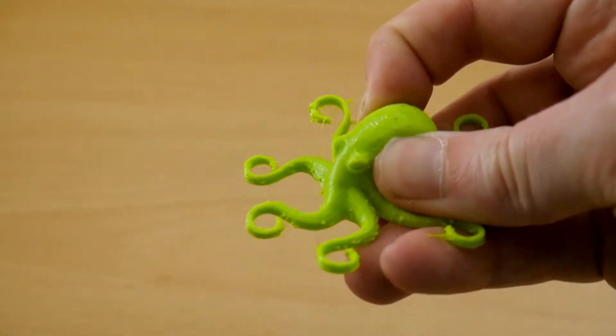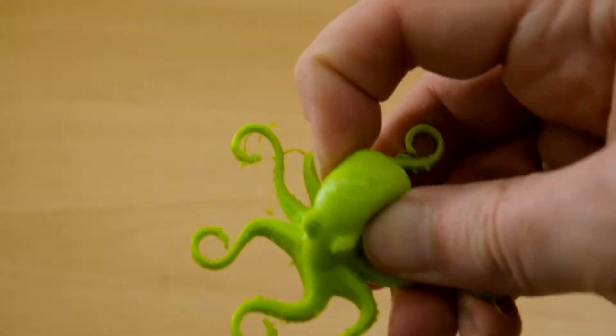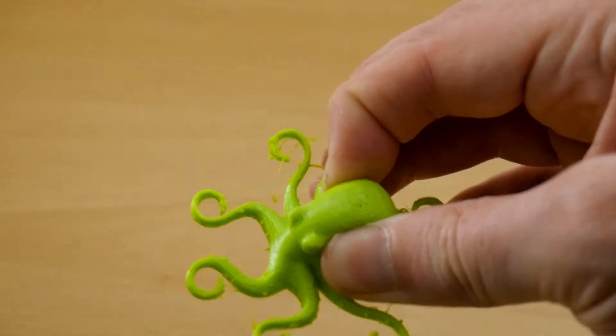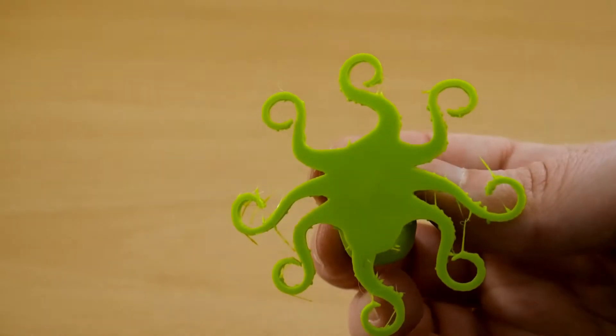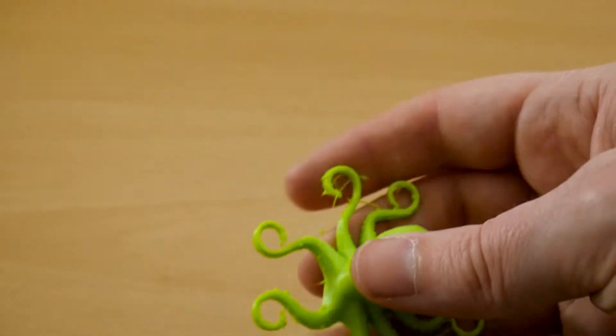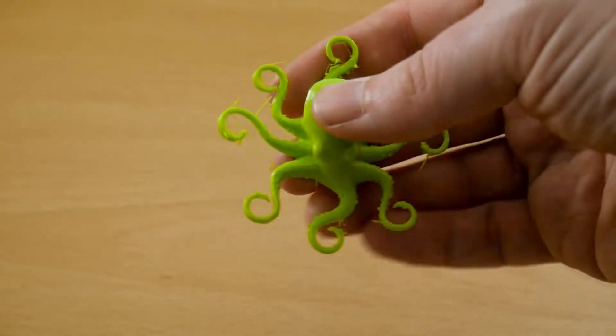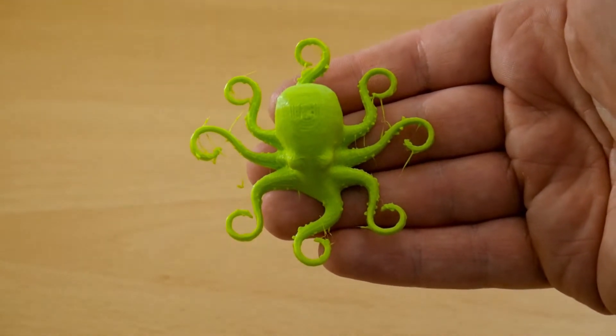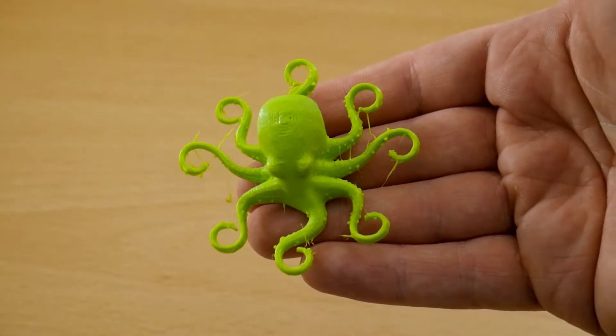It is bendy and squishy somewhat. I did print this with 20% infill as I wasn't too sure how well it would handle a hollow model, but the bottom came out really well and very smooth. After I've shown you all the other ones, we'll have a look at how well these clean up with a pair of flush cuts to see if it's possible to clean the prints up.